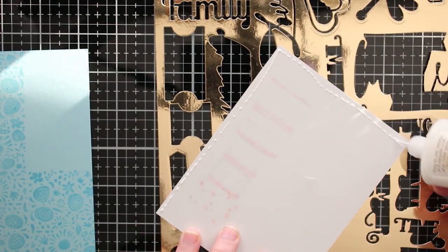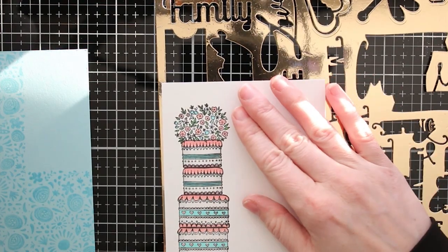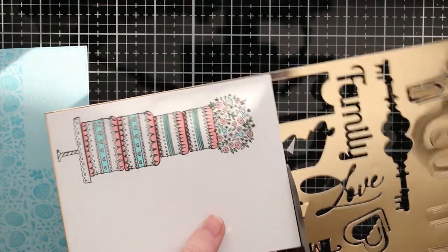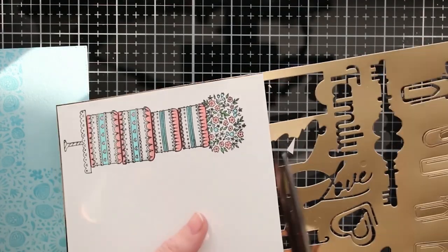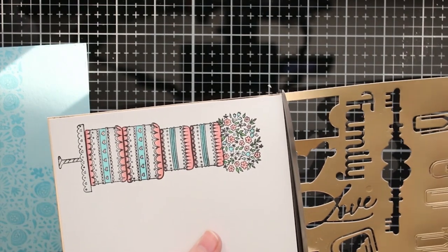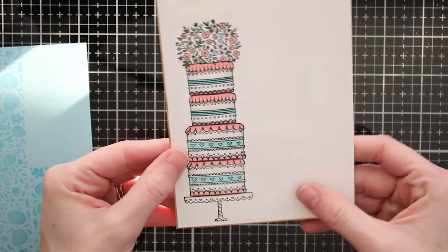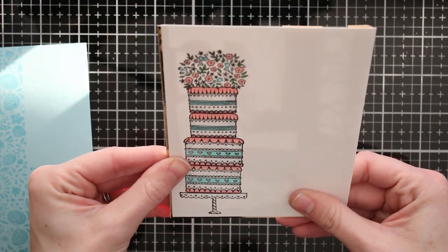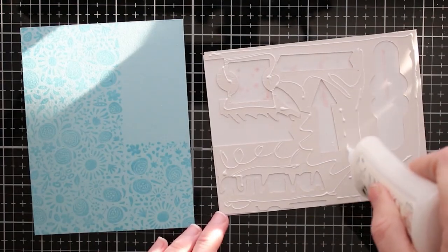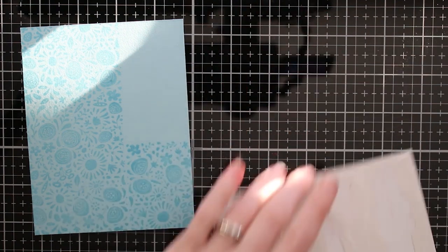I didn't stamp the upper right corner because I'm going to layer my cake there. I'm gluing my cake over a piece of gold mirror card stock — I've used this a lot and done a lot of die cutting, but I don't like to waste card stock. So I'm going for just a gold border — no one's going to know I've die cut pieces from the back. It's a great way to use up your card stock.